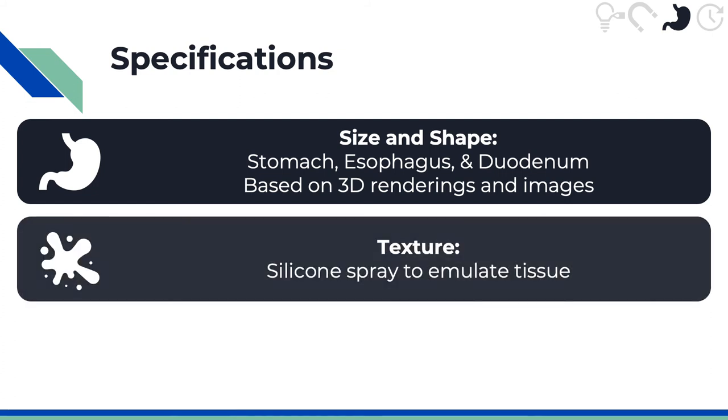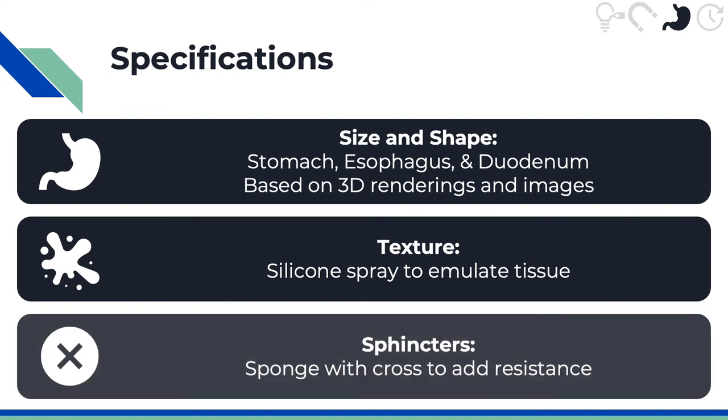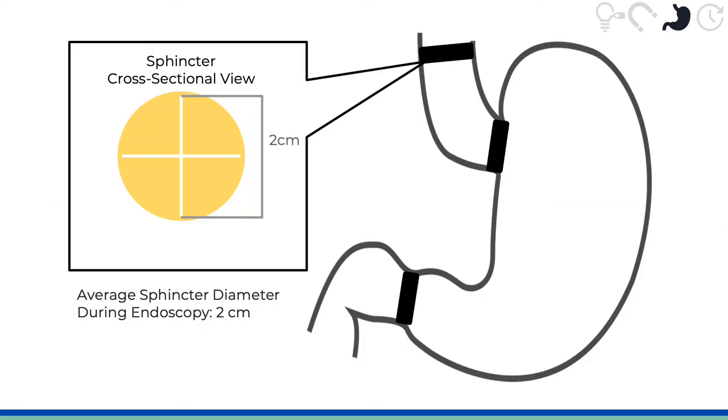The texture is made of silicone rubber to emulate tissue, which is what current models use. We also include sphincters, which are not usually included in current models, because that's where Endomagno would likely fail. These are done with a sponge with a cross to add resistance. Here we see the sphincter placement at the upper esophagus, lower esophagus, and the pyloric sphincter at the base of the stomach.